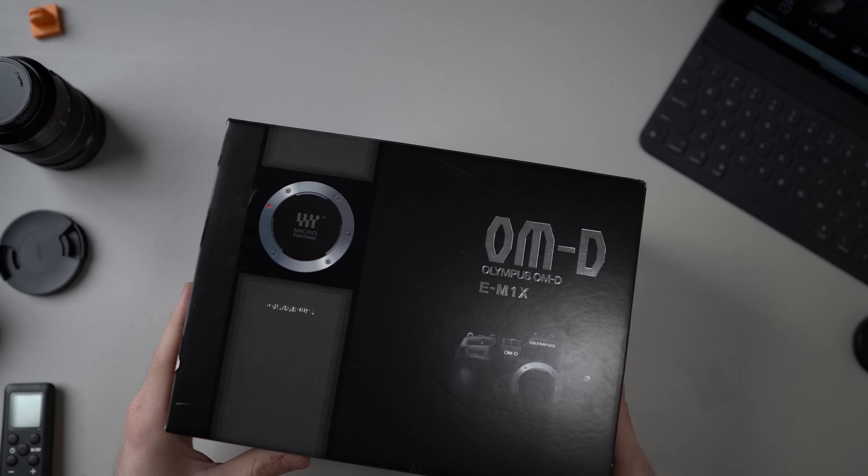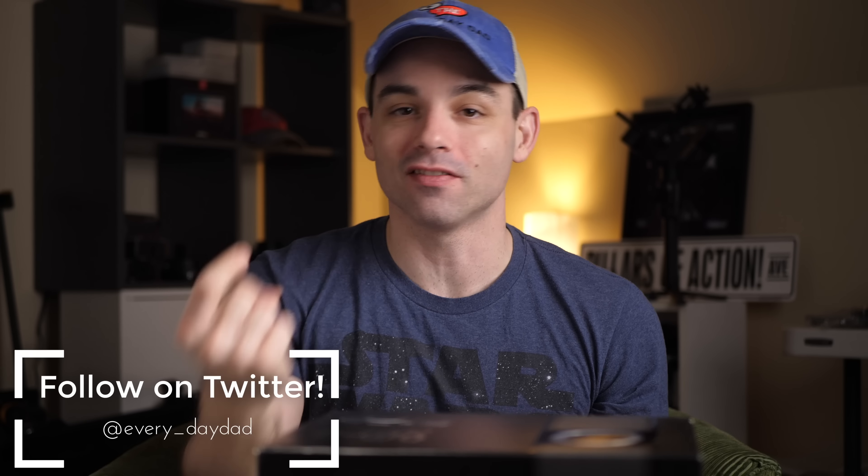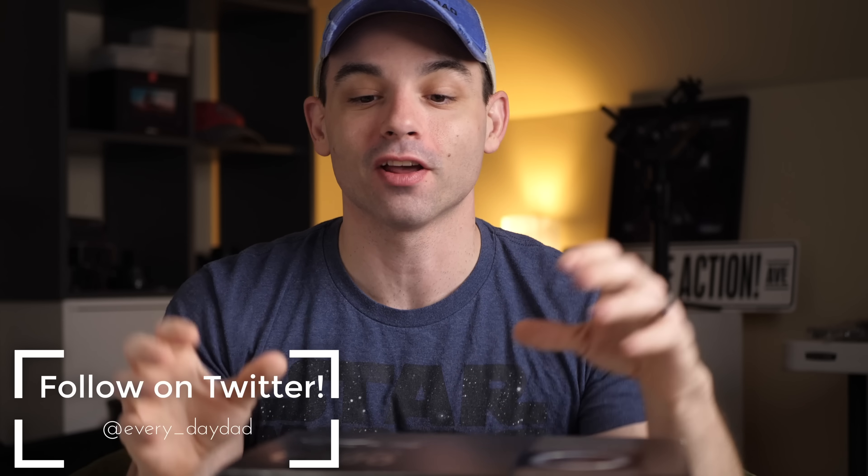Hey, we're going to unbox the Olympus OM-D E-M1X. What's up, everyone? I'm the Everyday Dad, and if I can figure it out, you can figure it out.